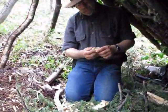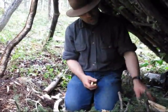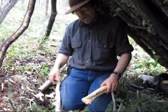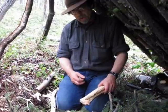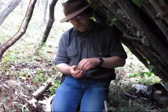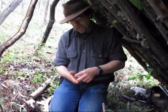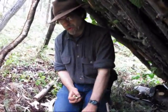For a handhold, I'm using my caribou astragalus bone. And if I didn't have this, I would just cut a piece out of a chunk of wood. You need to lube it with a leaf or vegetation — that keeps your handhold from getting hot and it keeps your spindle from wearing down.